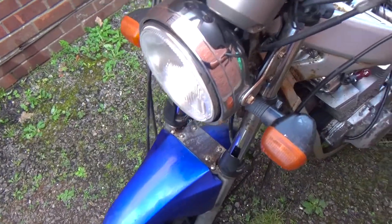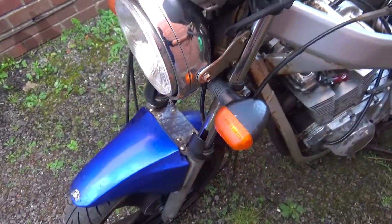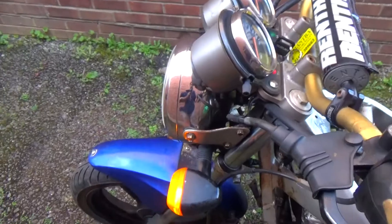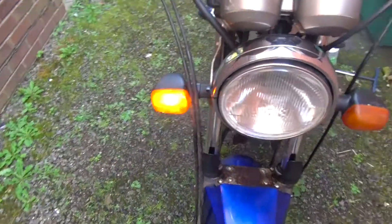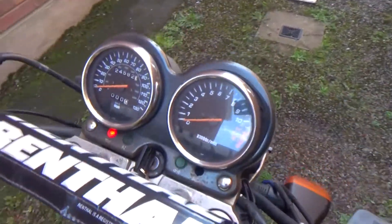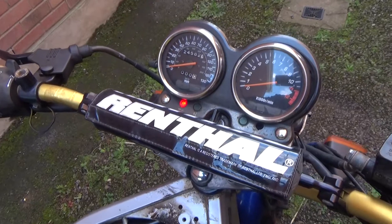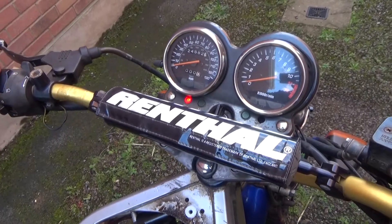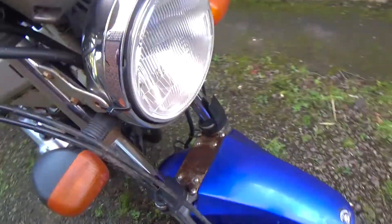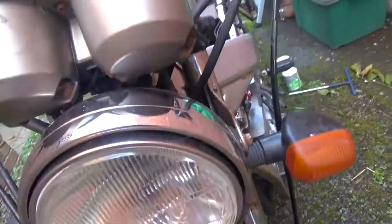The neutral light doesn't seem to work even though it is in neutral. The indicators work. Horn — that's loud. Just noticed the headlight is missing a bolt — I've got plenty of them. The light bulb doesn't want to come in.